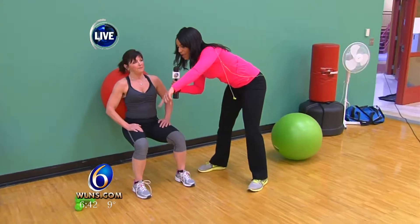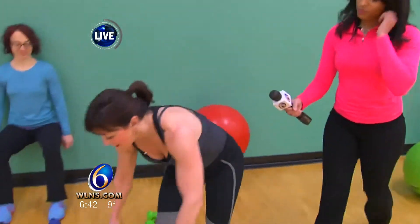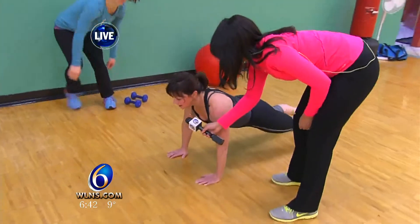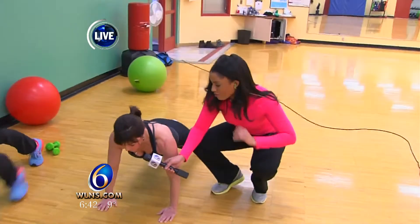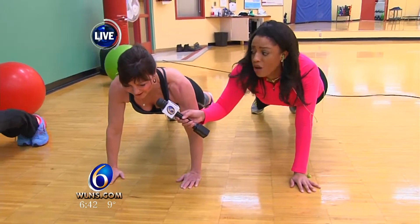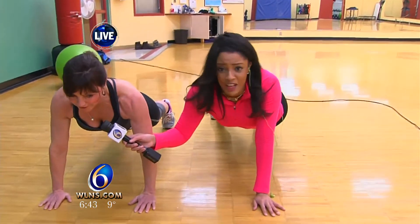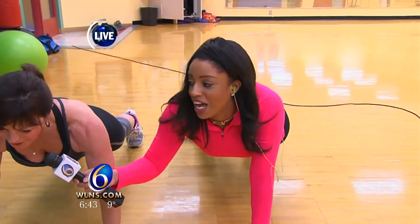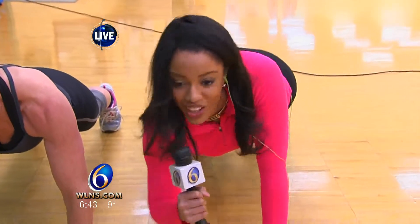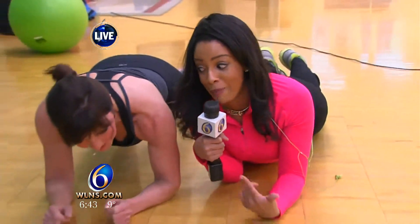I saw you had some ab workouts — I want to see that one as well. The best thing to do for your core: you can do this on your elbows, you can do this on your hands. Just make sure they're underneath your shoulders, your abs are in, don't let your back drop. We're going to hold — make sure you breathe. I'm trying to breathe, Laura! My producers are telling me to wrap this one up.